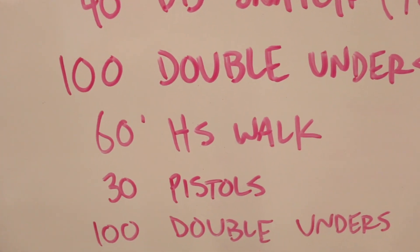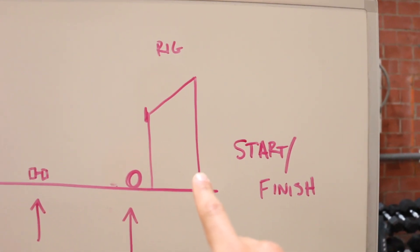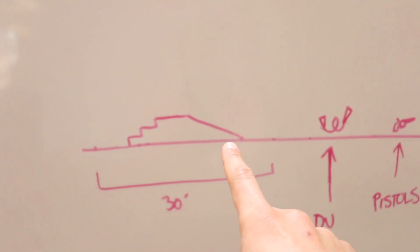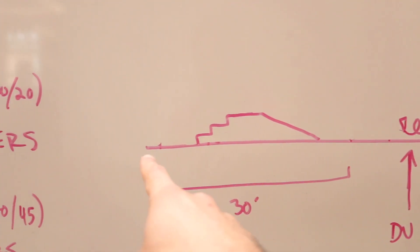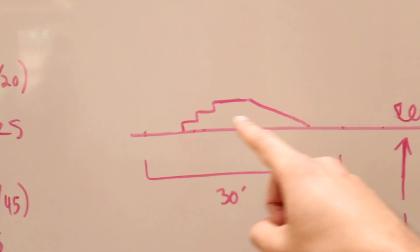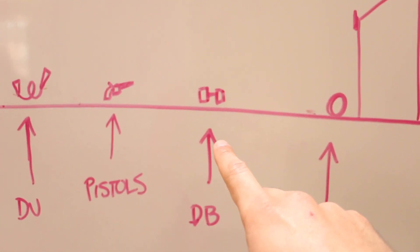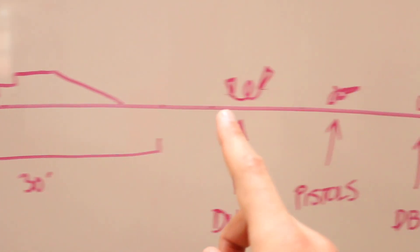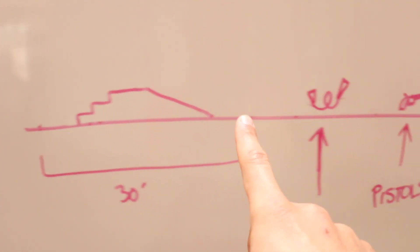100 double unders, 60 foot handstand walk, 30 pistols, 100 double unders, 60 foot handstand walk. Here's how it works: start and finish at the same place. They're gonna start on the other side of the rig, come back over, go, hit their 50 wall balls, run all the way down, 100 double unders, then there's a 30-foot segment of the floor. Athletes start on one side, go across and back. This year the implement with the ramp and stairs is in the middle. They have to go unbroken the entire way through. Then come back down, do their 40 dumbbell snatches, run back to their jump rope, 100 double unders, handstand walk, then over to pistols — 30 pistols, 100 double unders, handstand walk across and back, sprint to the finish.